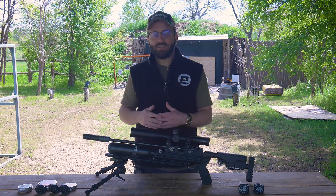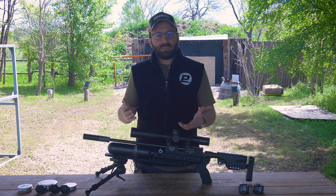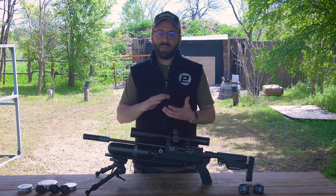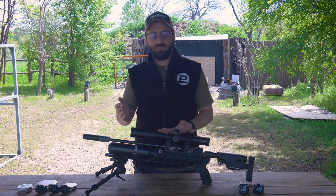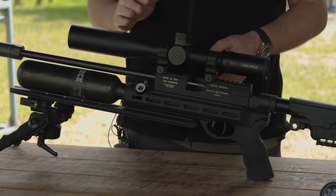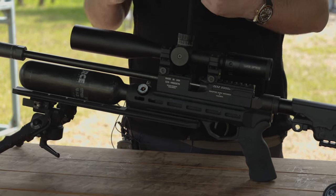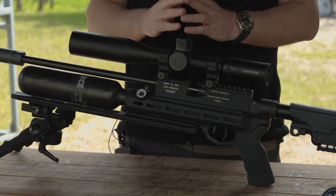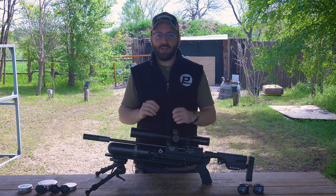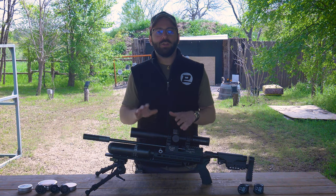I also chronographed the 25.39-grain pellets and they're running about 870 fps — RAW rates the gun for 850 — so it makes sense you're only getting about 50 to 55 shots with those settings. If you bump the power down 10 to 20 feet per second, you'll get a few more, and you have the adjustability to do that with the rear hammer spring adjustment. I love the new ambidextrous breech block — being able to swap the side lever from right to left hand is long overdue from RAW. Great to see it on the Mini and soon the rest of the line. There's a lot of stuff you can bolt onto this gun to really make it your own.